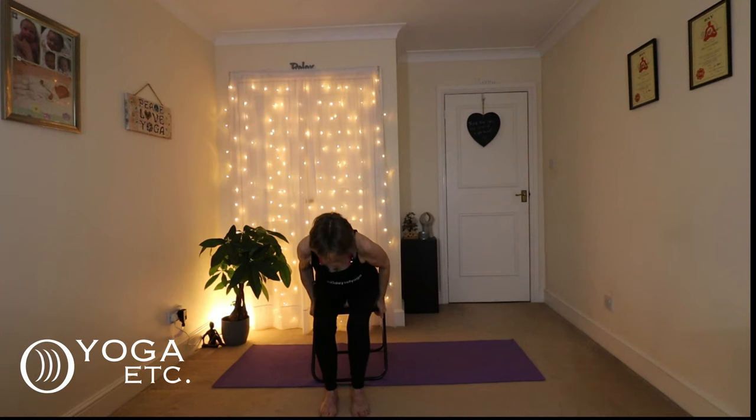We're going to do some ankle circles — stretch out that right foot and do eight circles one way, then eight back the other way. Then down, and the other side. Remember not to hold your breath when you're holding your leg out, keep breathing. Back the other way — so good for your ankles, it really is.